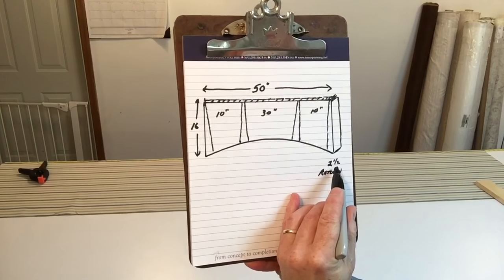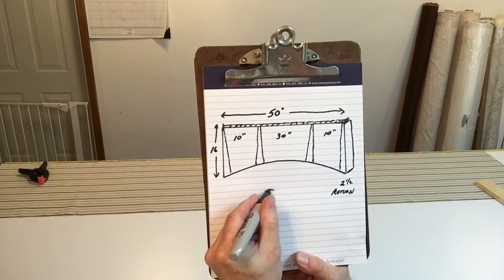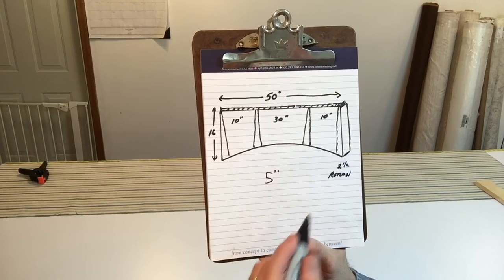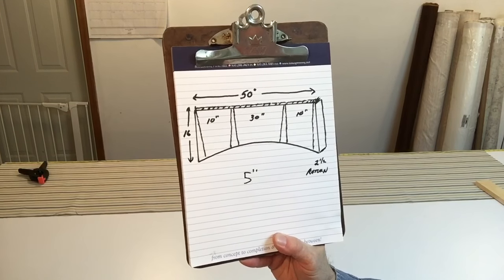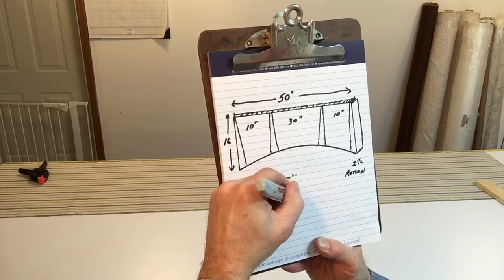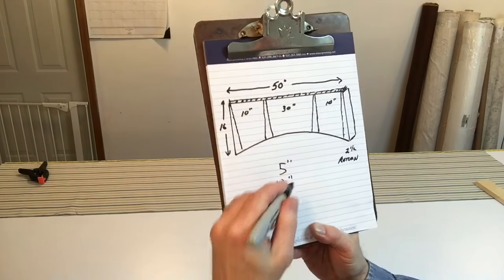The first thing we have to do is calculate how much material we need. It has a 2 and a half inch return on each side, so we need 5 inches for that. Then we have what's called a half-kick-pleat on each end — I like to use 6 inches each, so that's another 12 inches. And then in each of the full kick pleats, it's also 12 inches, so that's 12 and 12, which is 24 inches.